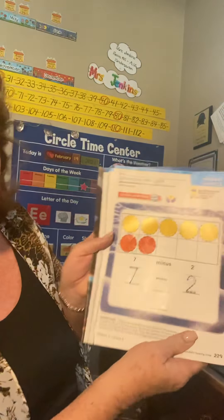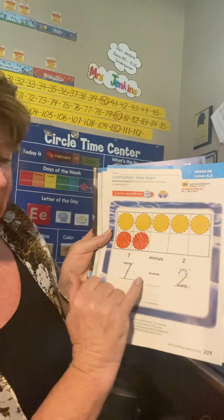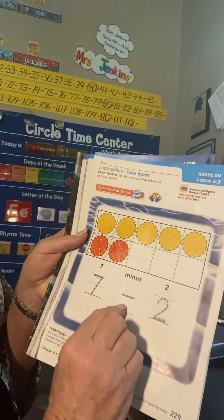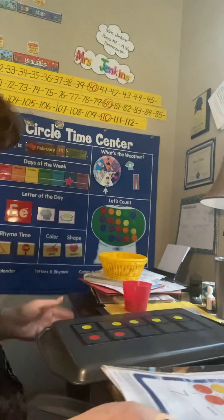Today what we're going to do is use the ten frame and we're going to use the minus sign. This is a symbol. It kind of looks like the plus sign, but instead of putting a line across and up and down like a T, it's just a straight line across. It means minus or takeaway.